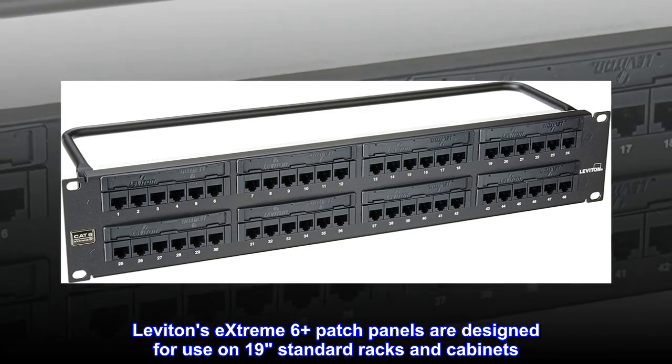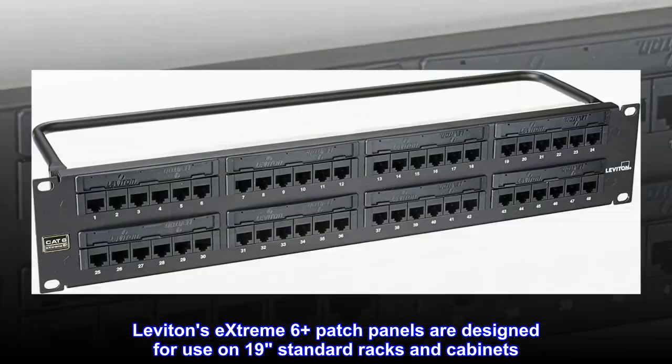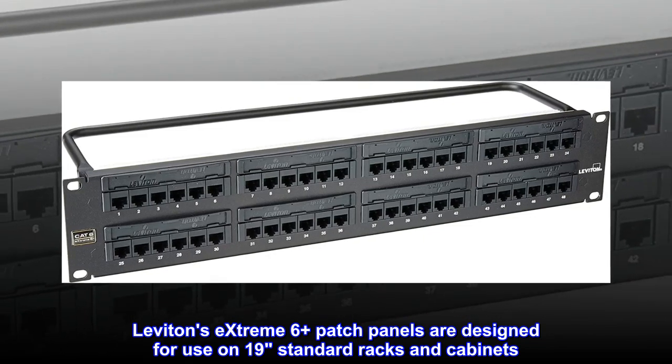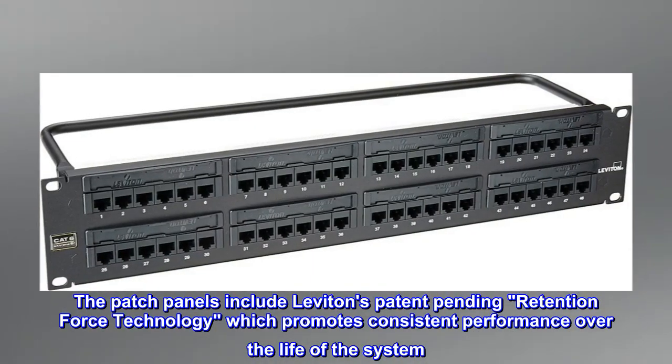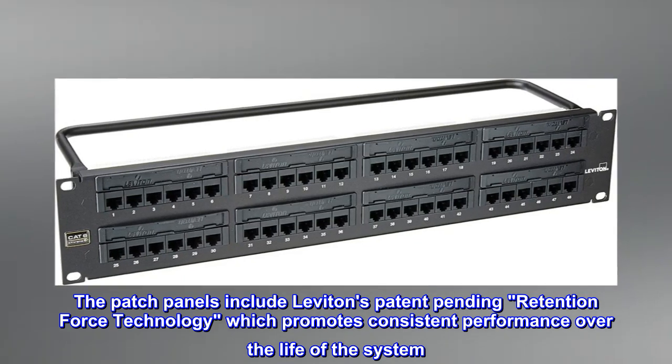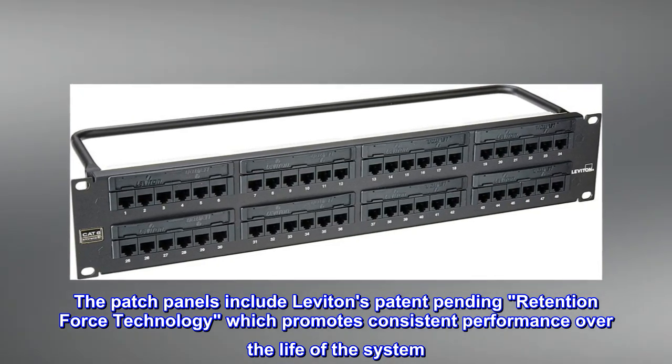Leviton's Xtreme 6 Plus patch panels are designed for use on 19-inch standard racks and cabinets. The patch panels include Leviton's patent-pending retention force technology, which promotes consistent performance over the life of the system.